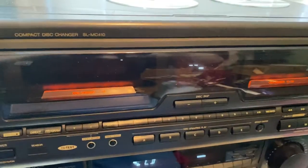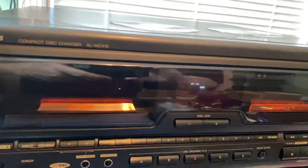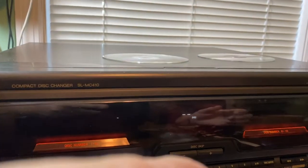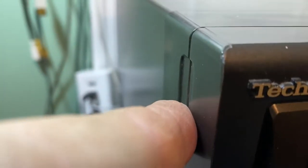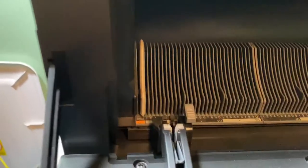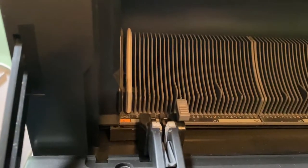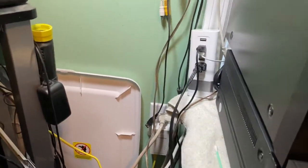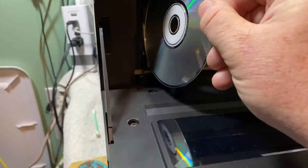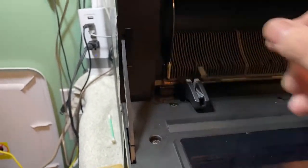To do this with one hand is interesting, but you grab both sides and open it up to access the inside. If you want to play single CDs, it goes on the first slot, which is actually labeled 'single CD.' The label side goes to the right and you just slide it in.